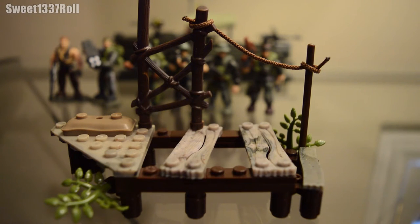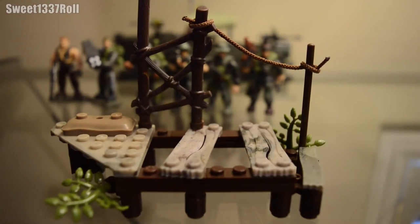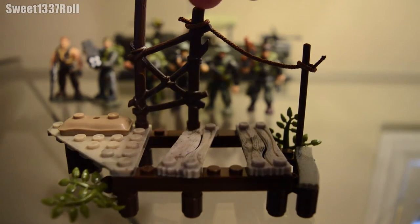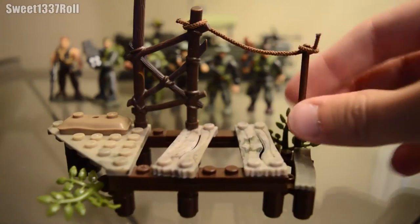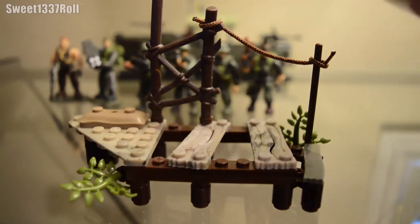I'll start by reviewing the little piece of land that the Jungle Ranger set comes with. With these troop building packs, what you see is what you get. This isn't special, this isn't going to blow your mind. It's just a little piece of — I guess — dock. That's what it looks like: an old, decrepit boat dock on a river in Vietnam. You've got a little bit of wood tied together here, and a rope that they show you're supposed to tie much more tightly.